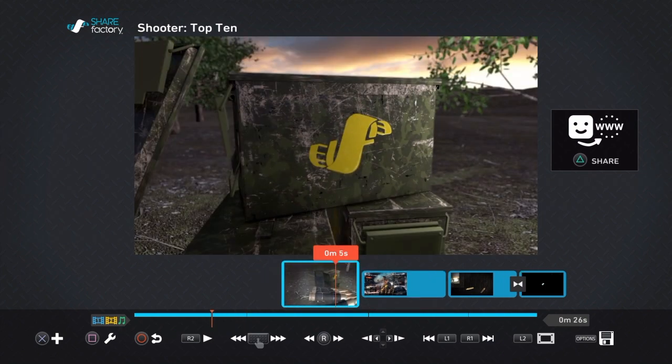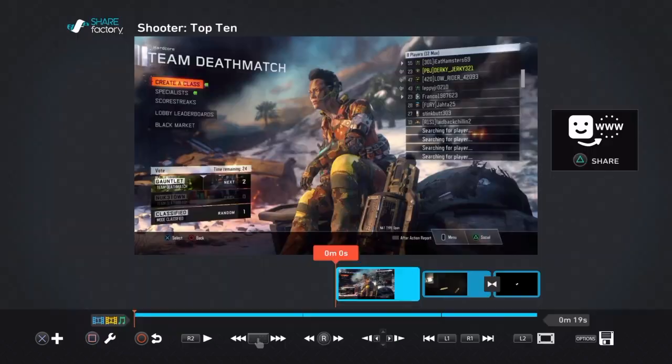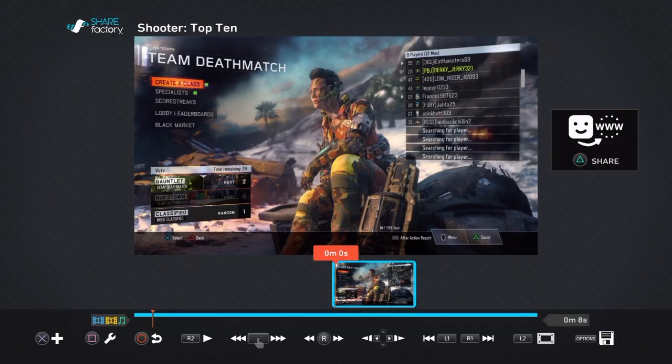There's going to be like four different clips. So you press square again, delete, confirm. Then you go over here — these are just outros — delete, confirm. Just keep doing that until you have a clean timeline.